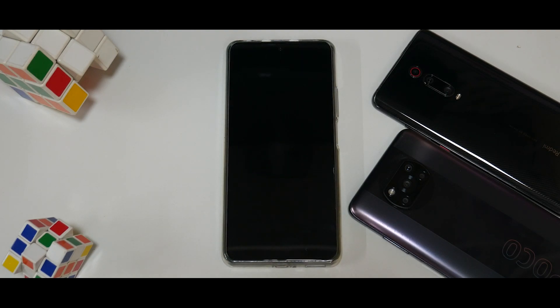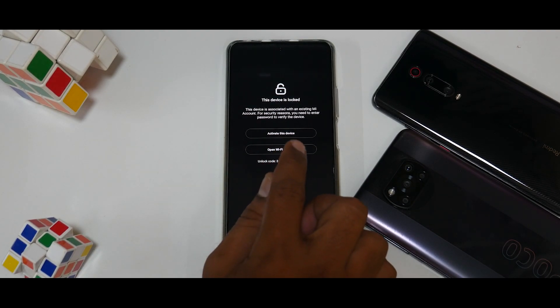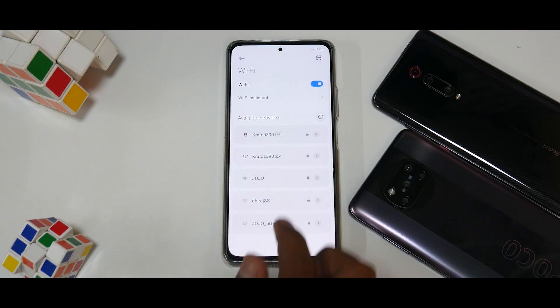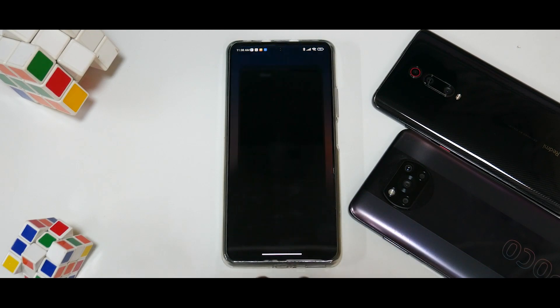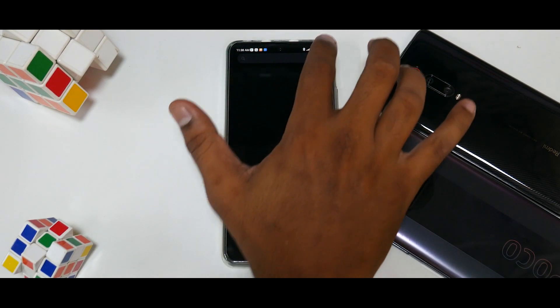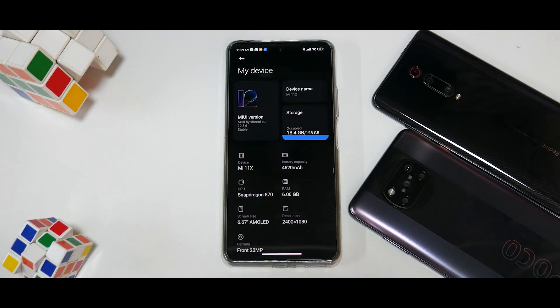We have just finished booting up — it did take a good three to four minutes, so please be patient. If you haven't signed out of your Mi account this is what you will get, so you'll have to enter your password and sign out of the Mi account. Now we are on the home screen. Let's go to Settings and go to My Device to check the MIUI version.